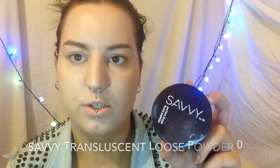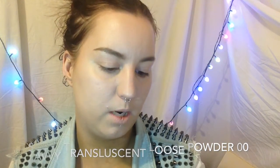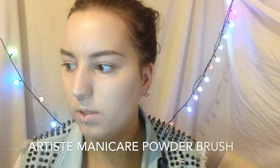Now that I am completely happy with how my brows are looking, I can set the rest of my face. So I'm going to go in with my Savvy Translucent Loose Powder in Double Zero and this Arteus powder brush. My Revlon brush has hairs falling out of it, so I've switched to this one for now. This is what the consistency of the powder looks like. I'm just going to dot this all over my face. It's a very loose, very fluffy brush so it does spread quite far. Because I have oily skin, I need to set my foundation — otherwise I will look like a complete greaseball.